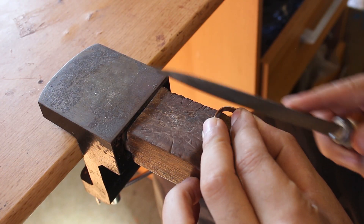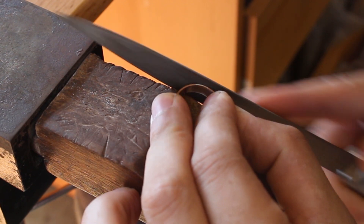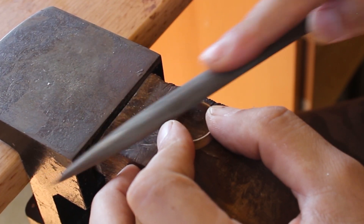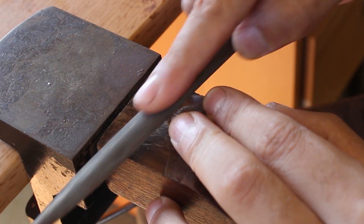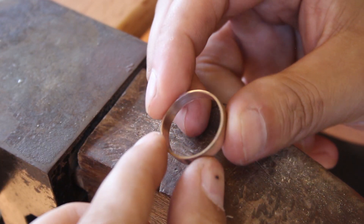I also took some files and filed over the outside of the seam and the edges just to make sure it was nice and flat and a generally nice shape overall. After all that filing and sanding I was left with a nice rose gold liner.